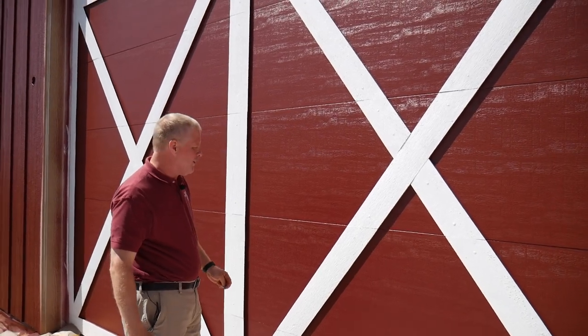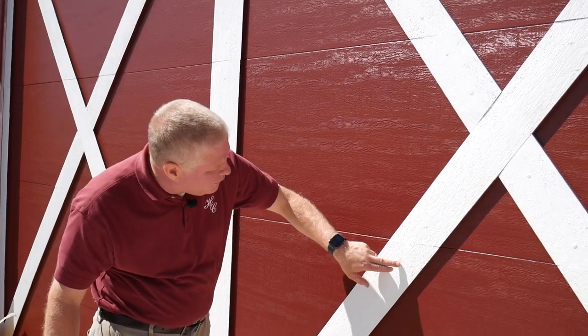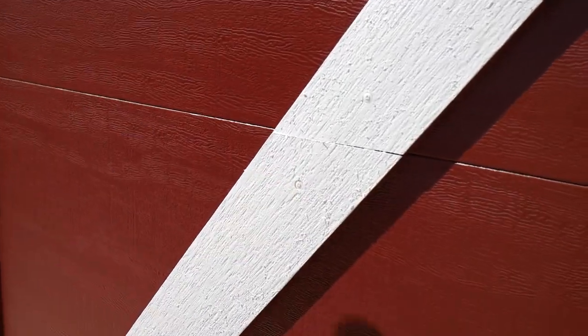I learned about it from a friend at church and it really is an amazing product. So we smeared that on, and then if you look carefully here, you can see that we used some self-tapping sheet metal screws to hold all of the pieces in place.